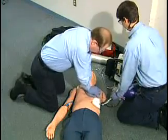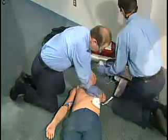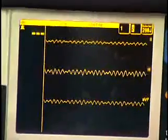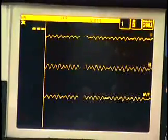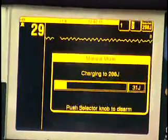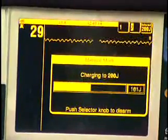After the shock has been delivered, immediately begin CPR — compressions first — at a compression to ventilation ratio of 30 to 2. After about five cycles or two minutes, stop and check the rhythm. If the rhythm has not changed, defibrillate one time at the same joule setting as before, then immediately begin CPR.